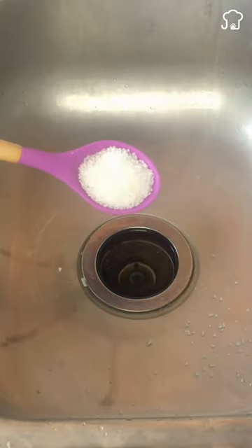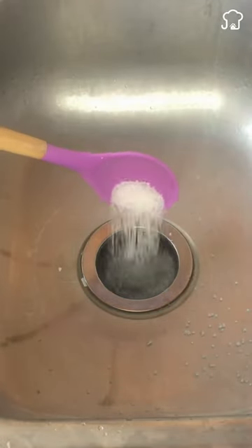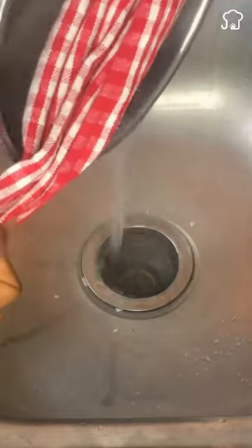pour it into the hole in the sink and let it act for about 5 minutes. Then take the boiled water and pour it down the drain. You will notice that it will be uncovered and it will work like new.